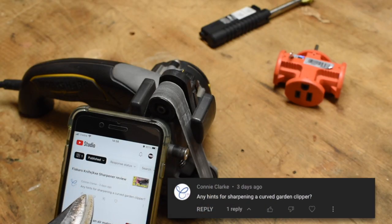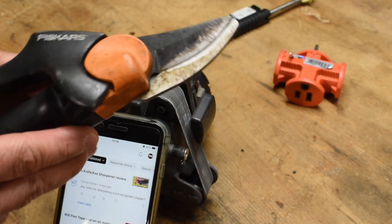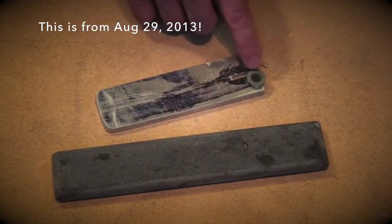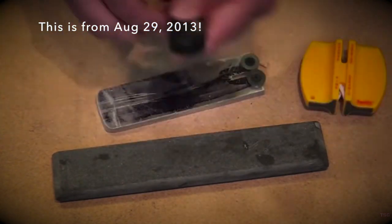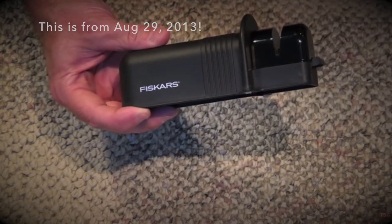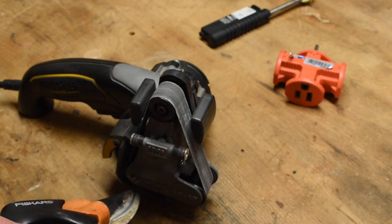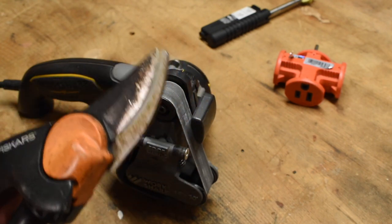Connie asks: any hints for sharpening a curved garden clipper? This comes off of one of my videos where I was demonstrating different kinds of sharpeners — a honing stone, a custom-made carbide wheel sharpener, a Smith's pocket sharpener for serrations. Then came the Fiskars rolling sharpener, before we landed on the Work Sharp, which we absolutely love and recommend for everything. So, garden clippers.